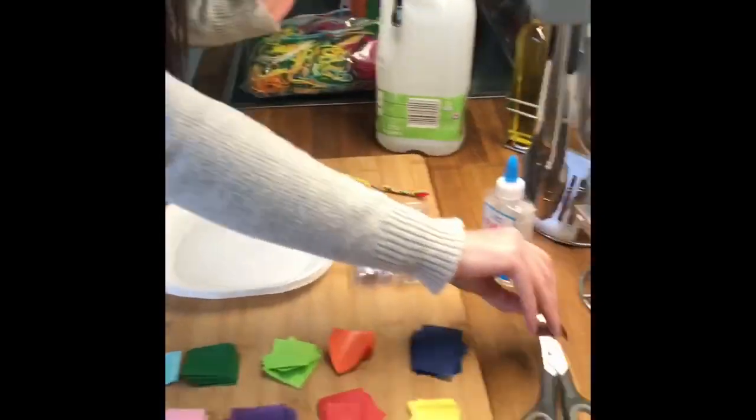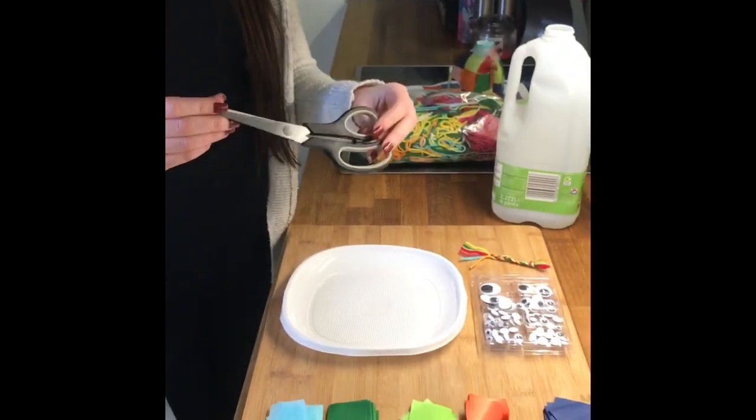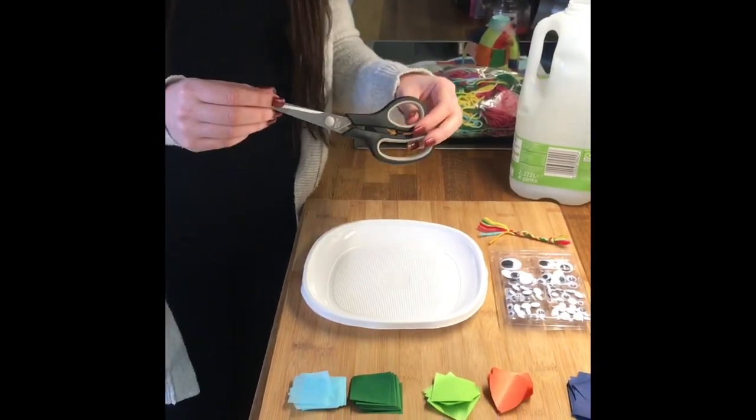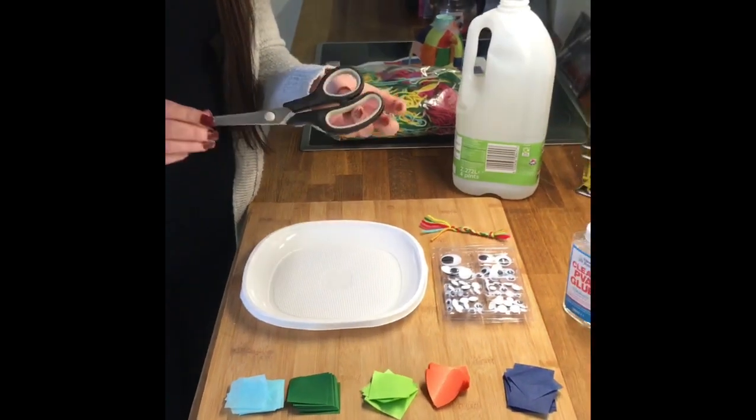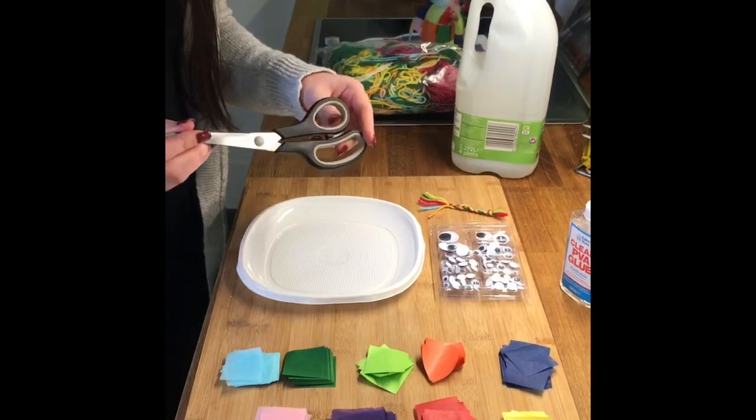You will also need some scissors. Depending on your confidence, if you're pretty confident using scissors then there's something you'll be able to do independently, and some of it you may need help from an older sibling or adult — just for the cutting part, but the rest you should be able to do on your own.